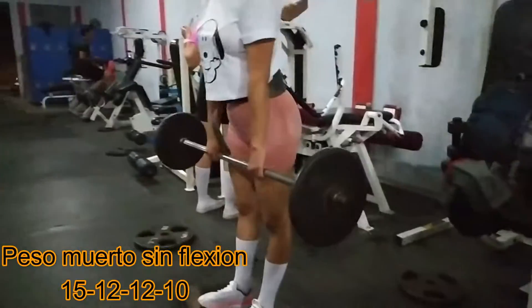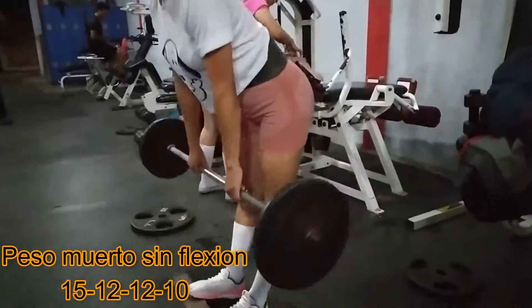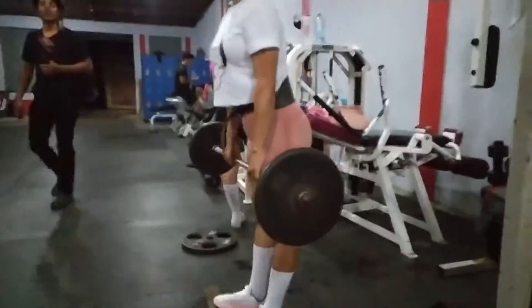En este siguiente ejercicio es peso muerto sin flexión. Estamos utilizando también un taquito de madera para que ustedes pongan en la punta del pie. Ya les dije: sin flexión en las rodillas.